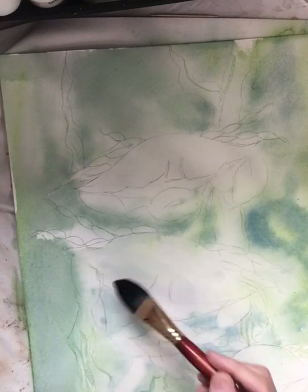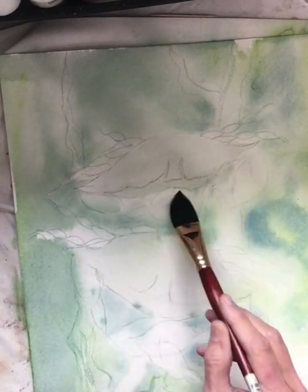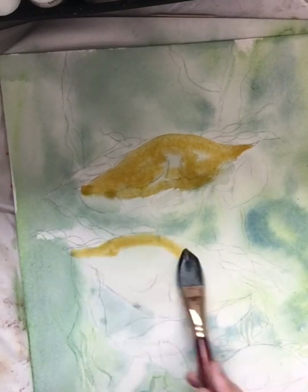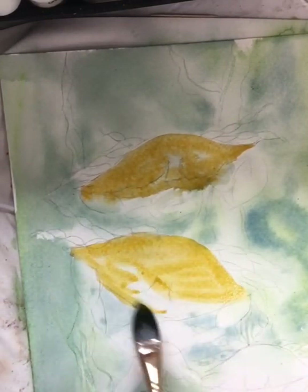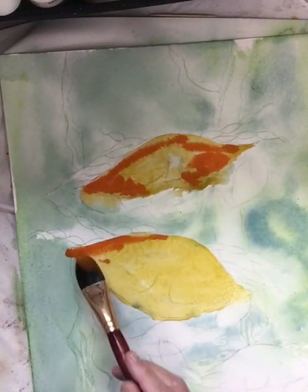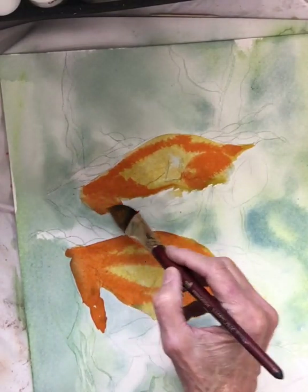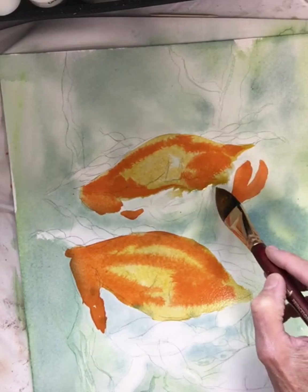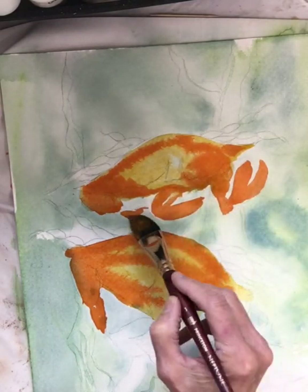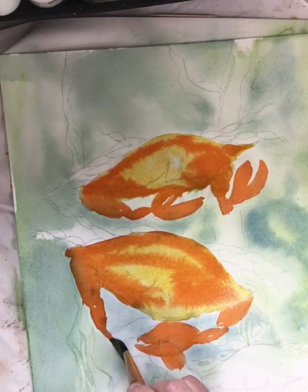Now I'm going to do wet-into-wet again. I'm putting water down just on the crab itself, not on the background, and I'm going to flow in some color. That's what's so awesome about watercolor — it's so fun to see that paint flow and move, and you can add other colors over that while it's still wet. The orange seems really dark, but watercolor dries a lot lighter. As you put colors in, you just have to know what that color is going to look like in about 10-15 minutes when it's dry. It's going to lighten up quite a bit.